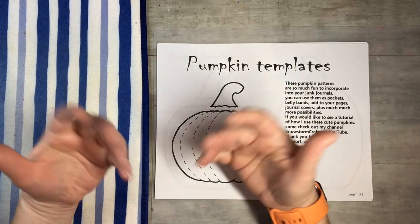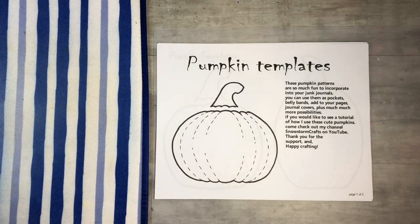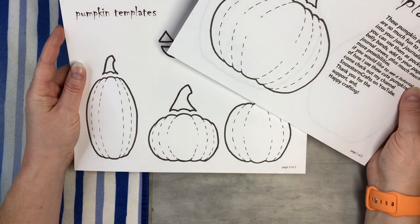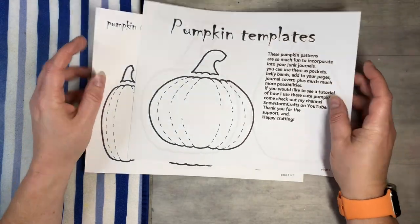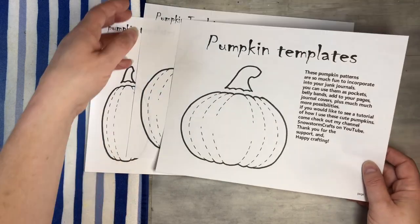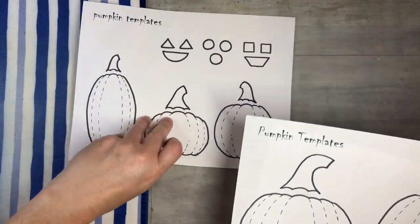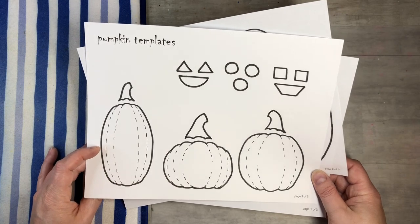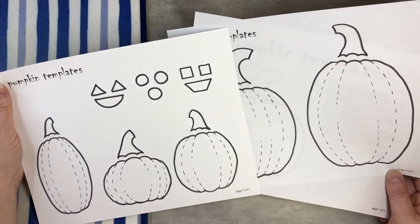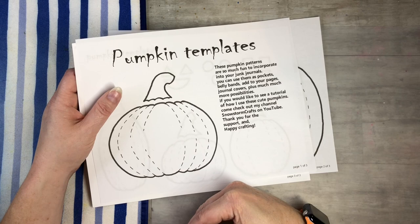Hi everyone, this is Tammy at Snowstorm Crafts. If you're new here, welcome, and if you've been here before, welcome back! Today I have a fun project. My husband and I worked on this together — he's really good at drawing, so I asked him to help me draw out some fun pumpkin templates. I'm going to put these into my Etsy shop and I'll put the link down below.